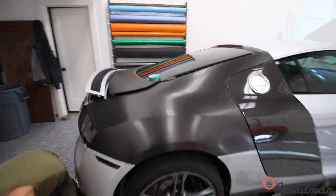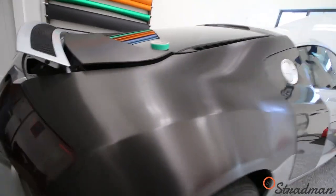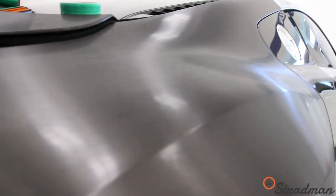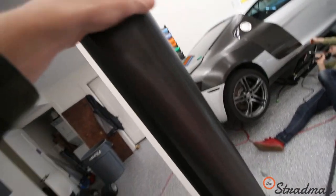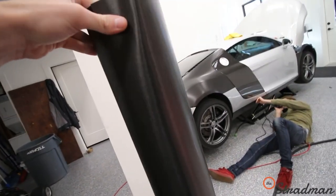Check this out — we went with the brushed black. It looks so sinister. The texture is super, super cool — you can see all the grain right in there. It's going to be so sick. A roll of this is $965. Five feet by 75 feet should cover the entire car.